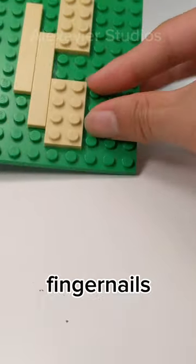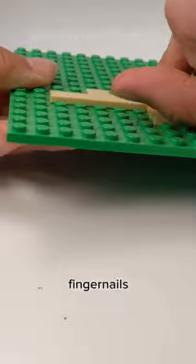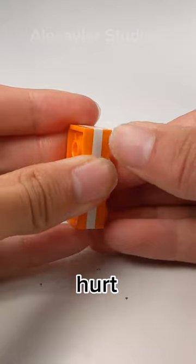The first one is using my fingernails. This works best for plates. However, there was a flaw with this — my fingernails would either get bent, or my fingers would get hurt.